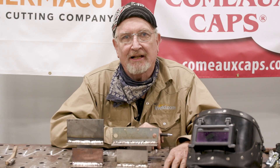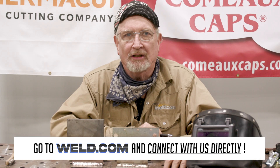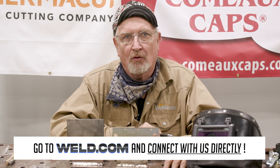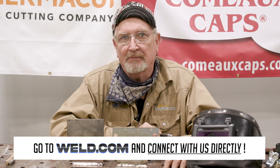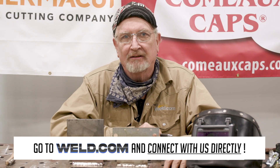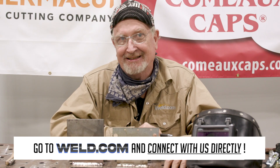Well, thanks for watching today. If you have any questions or need help, go to our forum and connect with us at weld.com/forum. If you want to check out exclusive content and member perks, join our channel and support the Weld.com community. Till next time — Auf Wiedersehen!